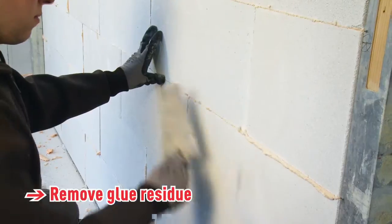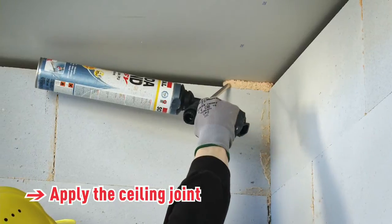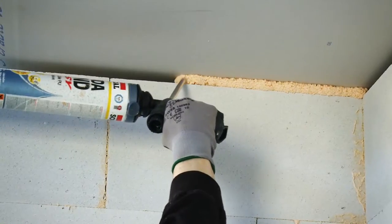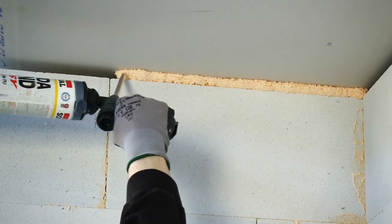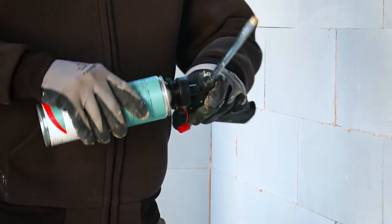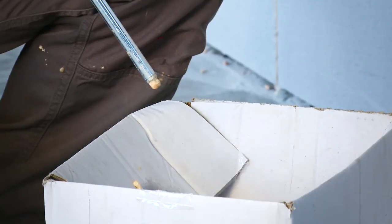After fitting the bricks, excess adhesive can easily be mechanically removed. For a perfect finish, the joint between the wall and ceiling can be made with Sudabond Easy. Applicator guns can be cleaned using Sudal gun and foam cleaner. Screw the can into the gun, ensuring there are no remnants of adhesive or cleaner present.